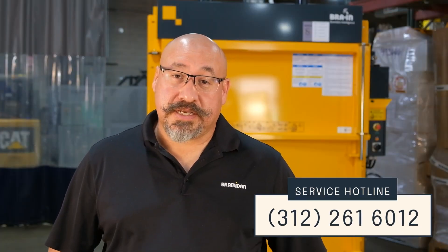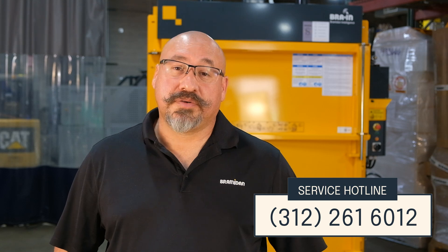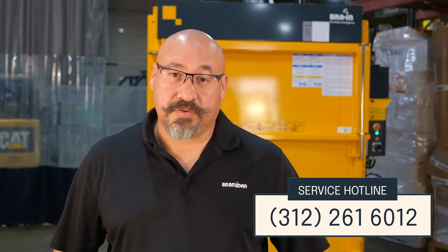If you have any questions about your baler, do not hesitate to contact Brahmadon at 312-261-6012, or if possible, you can contact your dealer.